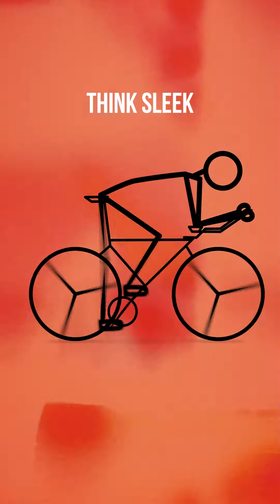Get low. Soften your arms and lower your body closer to your bike. Think sleek, think streamlined.